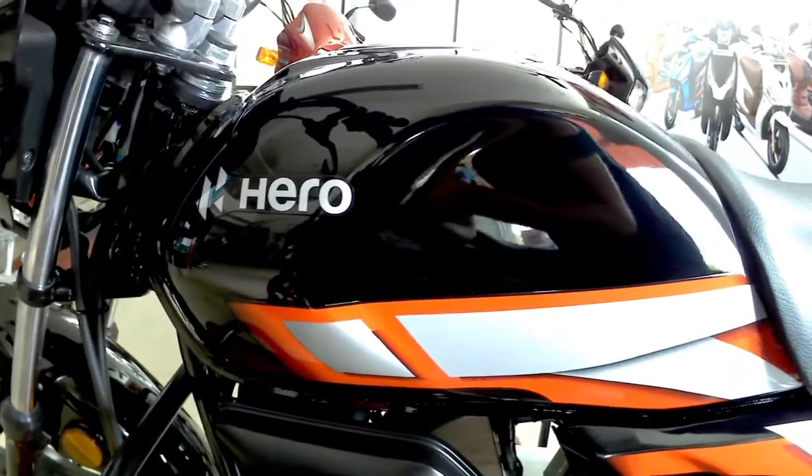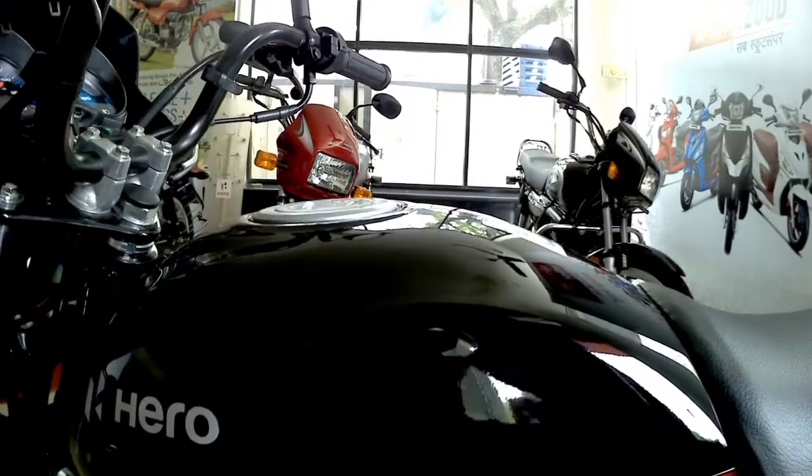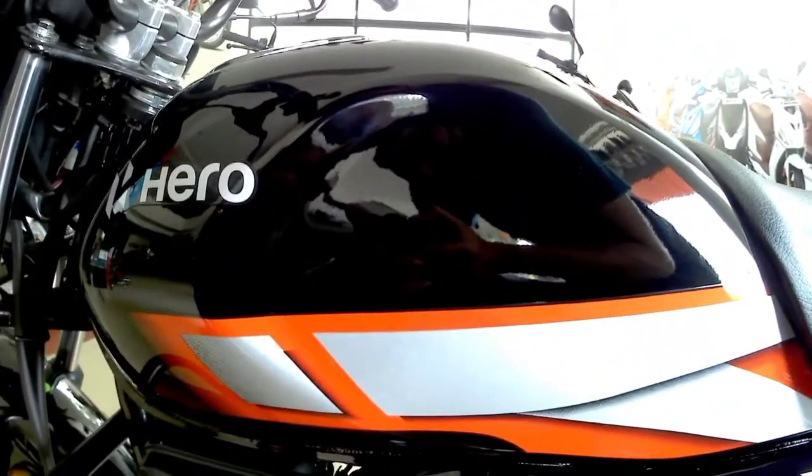On the left side you can see we get new graphics in the HF100 compared to the HF Deluxe. These graphics are new. Also, the Hero logo here is a sticker and not a 3D logo.